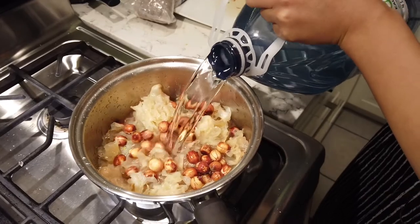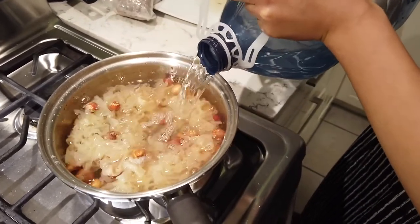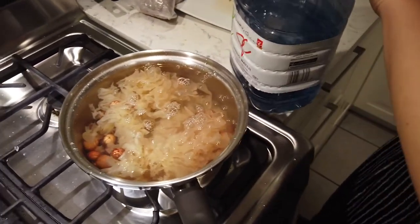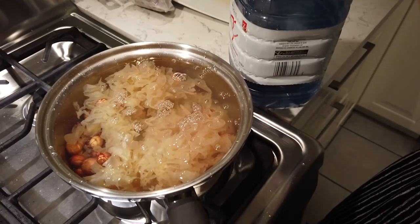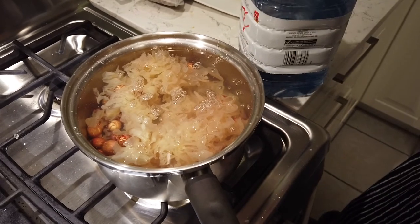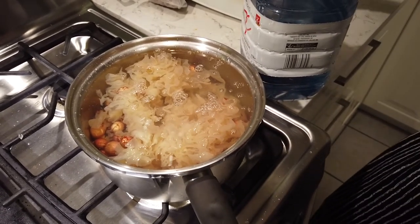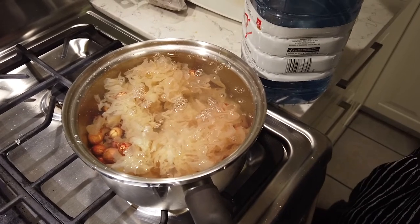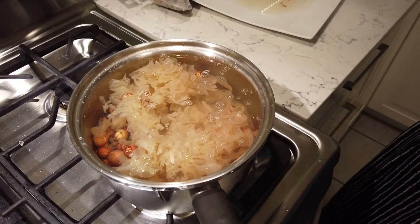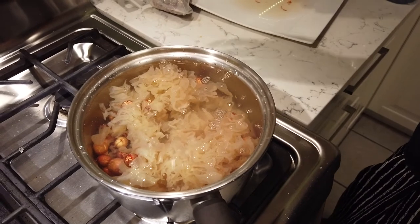It's important to use either tap water or spring water — the best. You need to have minerals in it. This soup, when finished, is supposed to be quite slimy and thick — it has a thick texture. Slimy isn't a delicious word, but it's a pretty accurate way to describe it. Let's say it's viscous — a slippery liquid.